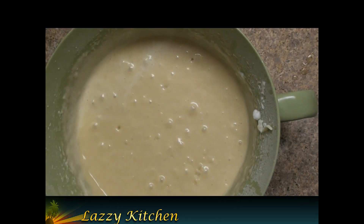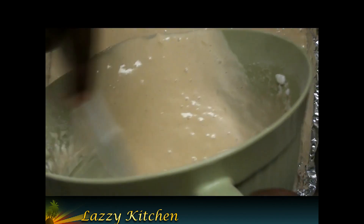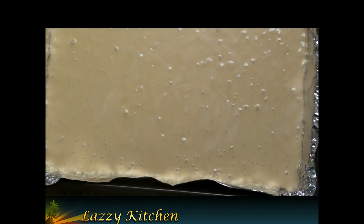Preheat the oven to 350 degrees and pour this mixture into a greased pan — you can also use an aluminium foil-coated plate. Put it in the oven for 30 minutes. Your vanilla coconut milk cake is now ready to serve.